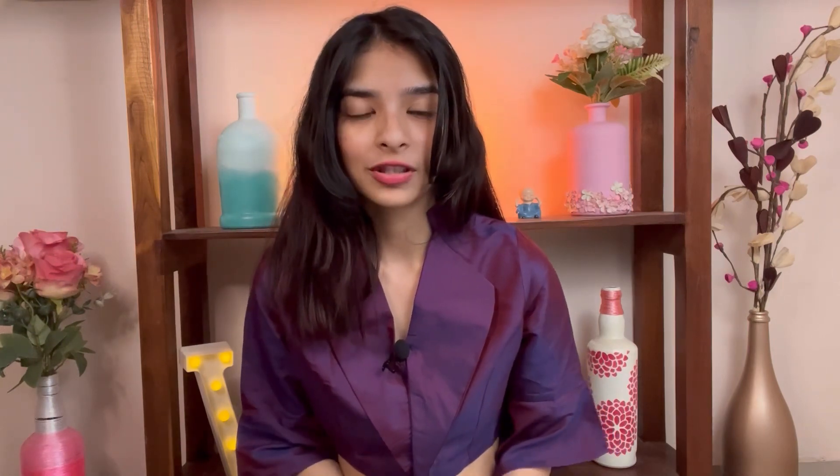Today's video is going to be very different because I'm going to recreate a celebrity-inspired look. I put a poll on Instagram for four sarees — sequins saree for sure, because I have nothing in sequins. Wedding season and festive season are coming, so this is the perfect time to make an outfit from scratch. Let's go to the market and find the fabric.